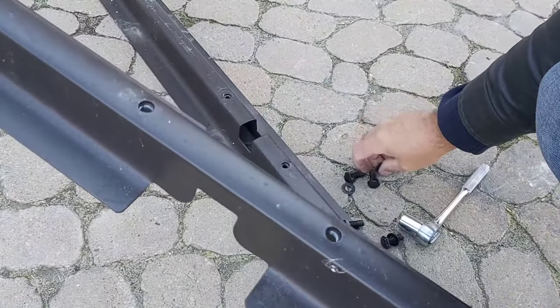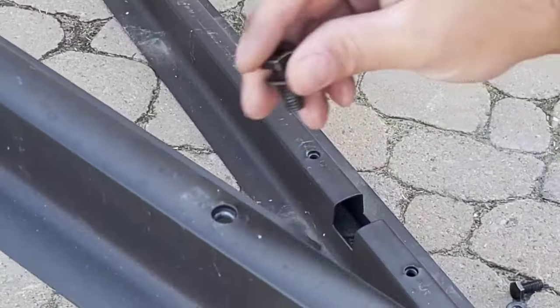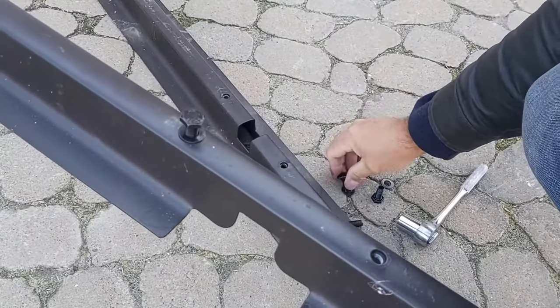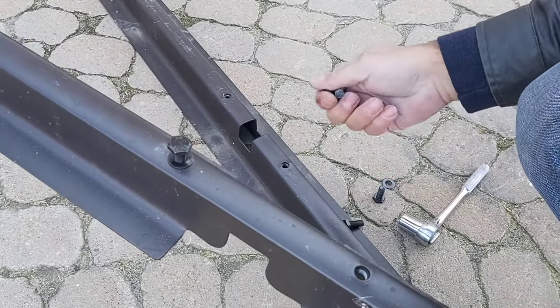Don't forget: always put your nuts and bolts back together on the parts so you know where they are come next spring.